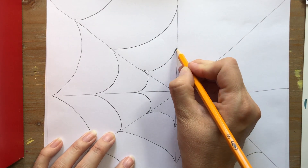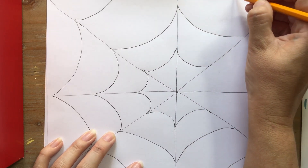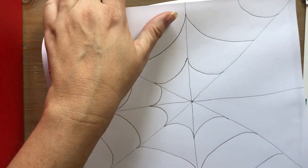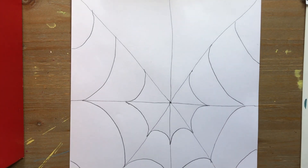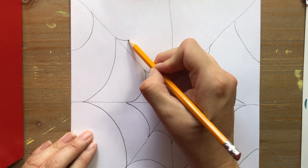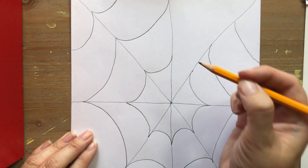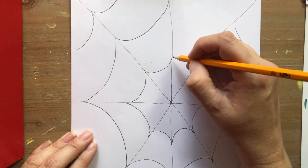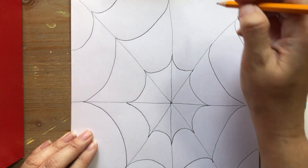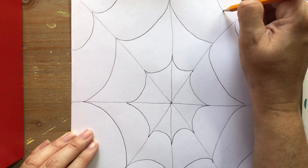Remember, connect it right there. Connect it right here. Curve. And do one more up here. And then we're going to turn our paper one last time. And we're going to do a smile here, a smile here, and a smile here. And we're going to connect the very ends here. Smile. Curve. And then curve. Going all the way around the web with curved smile-shaped lines, turning the paper as needed to make it easier.